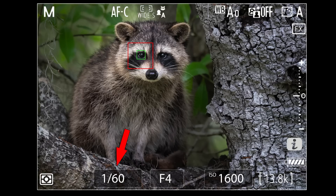If the animal hasn't tired of my shenanigans, I'll probably drop another notch down to 1/60th of a second and repeat, this time enjoying the relatively lower ISO of 1600.